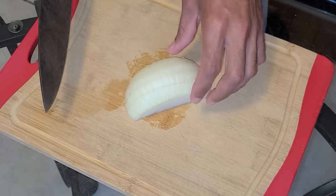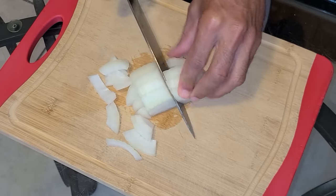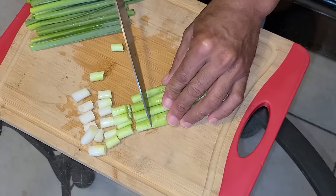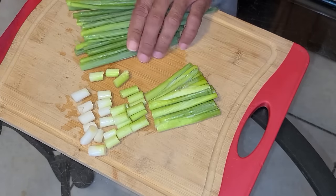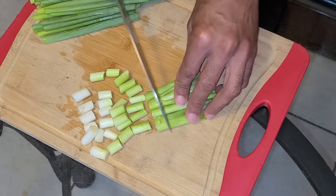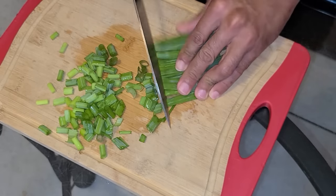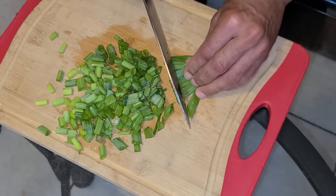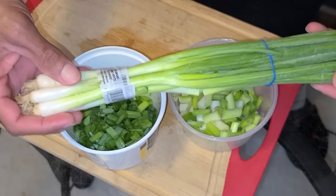We're going to start by chopping up half of a yellow onion, cutting it into large chunks. Now I'm going to chop up my green onion ends — you want to make sure that you have this separate from the actual green onions. Chop these up into little bitty pieces. Now we're chopping up the top portion of the green onion — we're going to use this as a garnish. You can chop one or both if you like a lot of green onion.